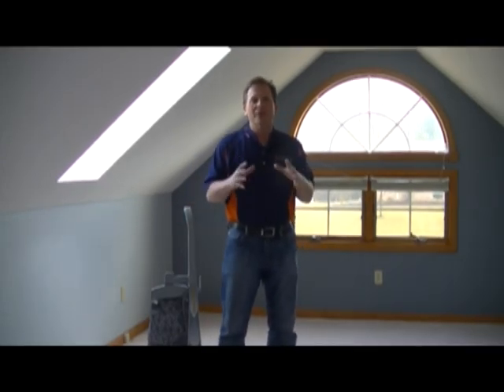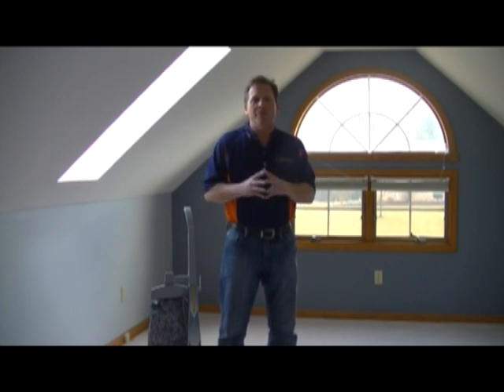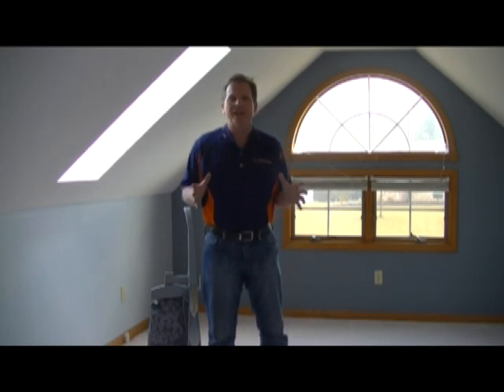Hi folks, Tim again from Lifestyles Flooring and Design, and today we're going to talk about proper maintenance for your new carpet. Now many people ask me, Tim, how long should a carpet last?